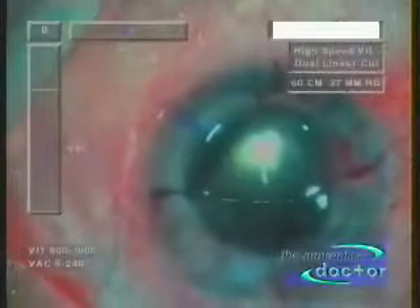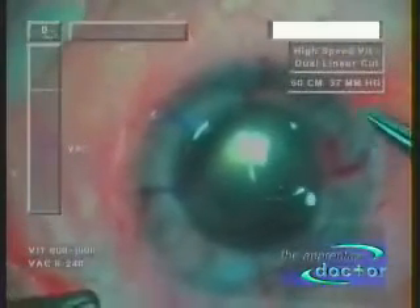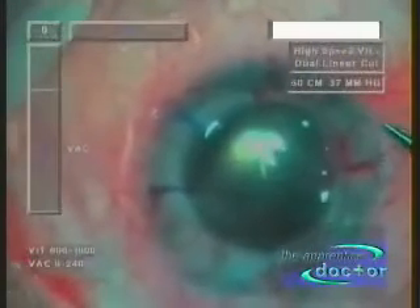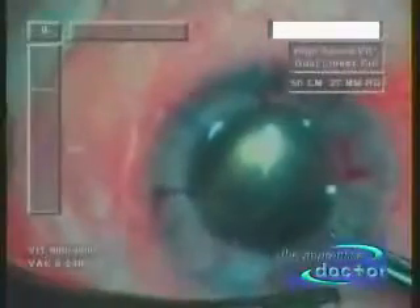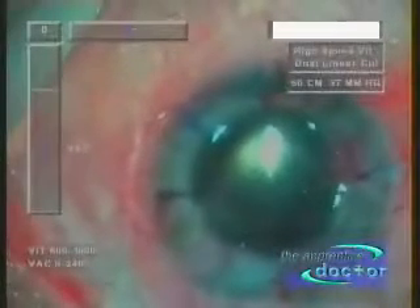The main source of healthy corneas for transplants comes from generous people donating their corneas after their death. Bioengineering corneas is an exciting new development where new corneas are grown in the lab using corneal stem cells. Unfortunately, this method is still very expensive and beyond the reach of most people in need of corneal transplants, especially in developing countries.